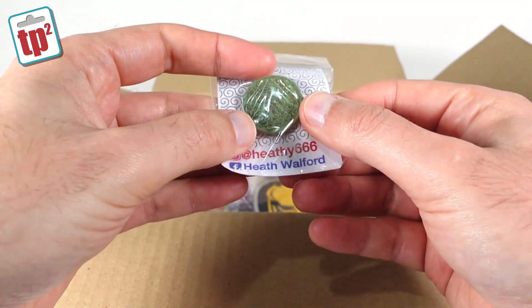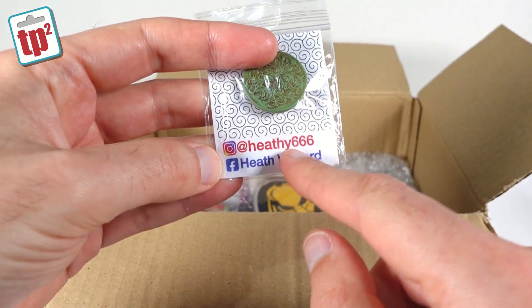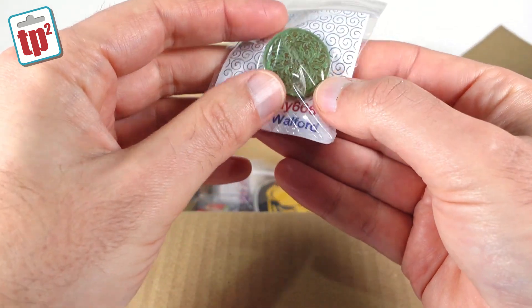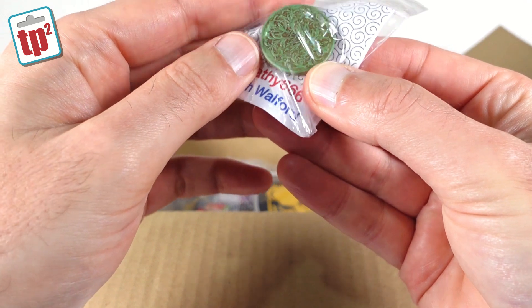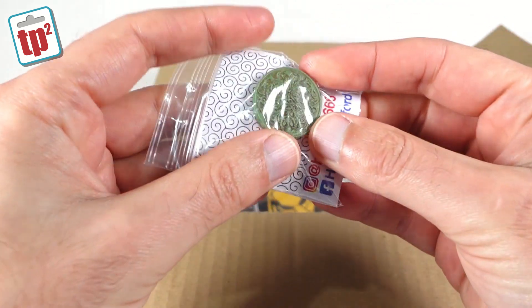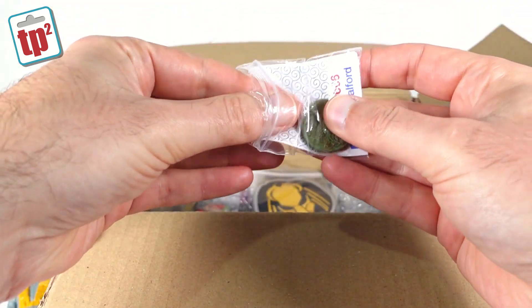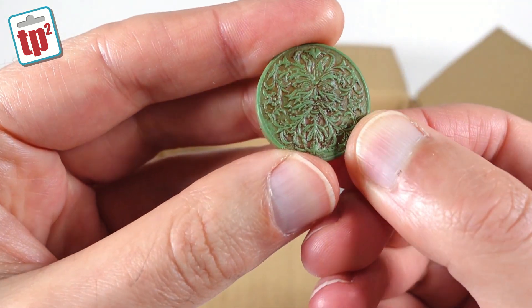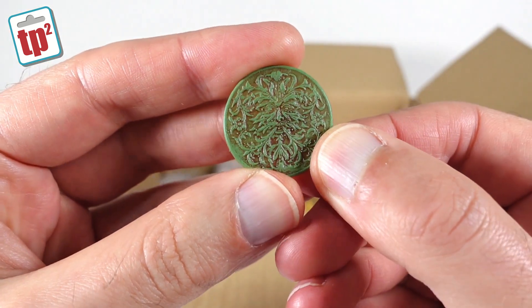Right, well these are the badges that Heath made. If you want to follow him, he is heathy666 on Instagram, and yeah, he makes all sorts of cool things. It's got a nice little sort of floral pattern on there — pretty cool. If I turn it around, it is the green man face. That's a very traditional face that you see all around the UK — it's got a green man face on it. Very nice.